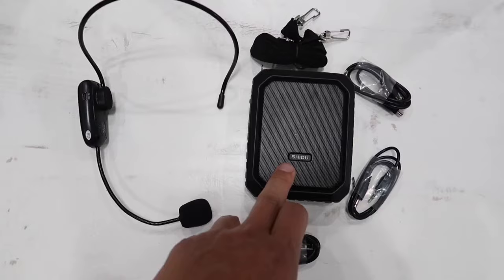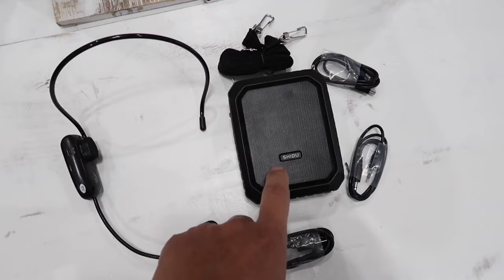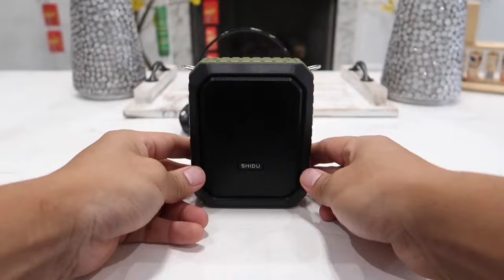As for battery life, this speaker can last from 10 to 12 hours, whereas the wireless microphone will last from three to five hours. But keep in mind this thing can also be used as a power bank, so you can charge your phone or tablet using it, which is a very nice add-on feature.